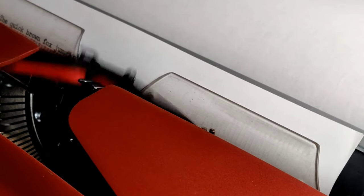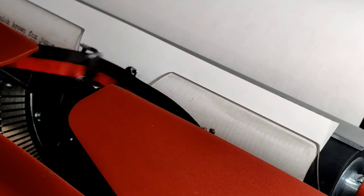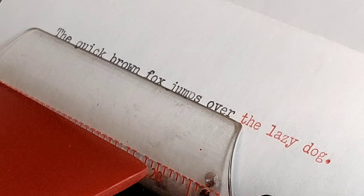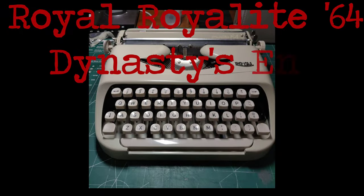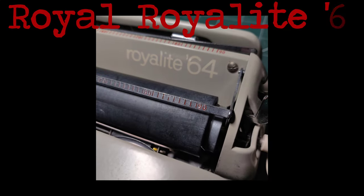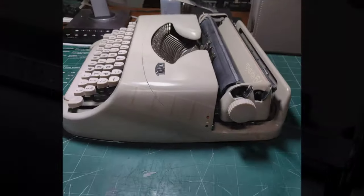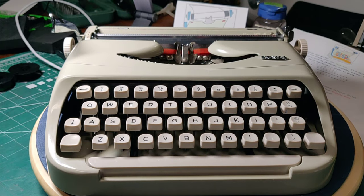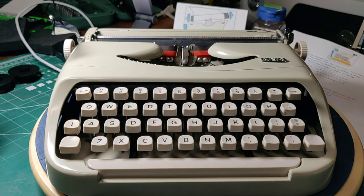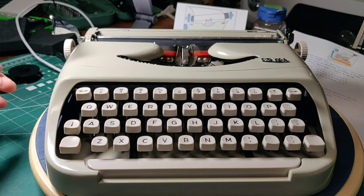The quick brown fox jumps over the lazy dog — it's where we all begin. Welcome to Lazy Dog Typewriters. Howdy folks, and welcome to Lazy Dog Typewriters, where before you we have the typewriter so aristocratic they named it twice: the Royal Royalite 64.